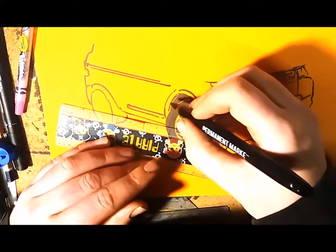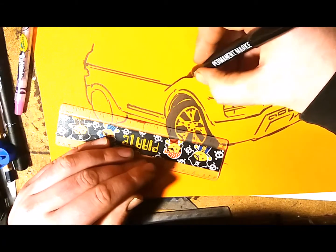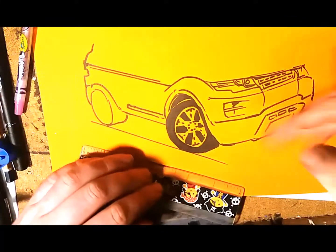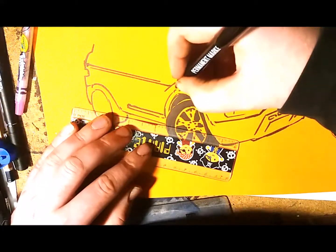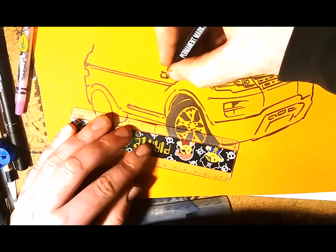As you can see I'm slowly building up this Land Rover — the side and the front are coming in nicely, and the wheels are coming in as well. It's quite a chunky car — chunky, chunky. This curves around here.